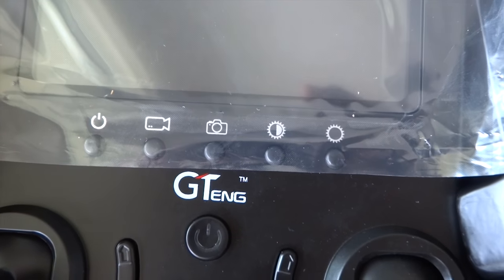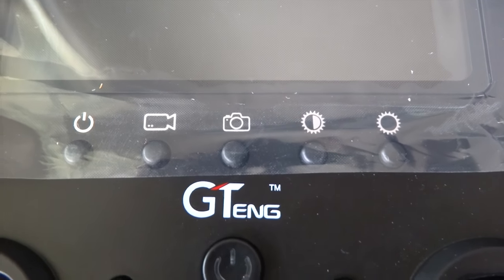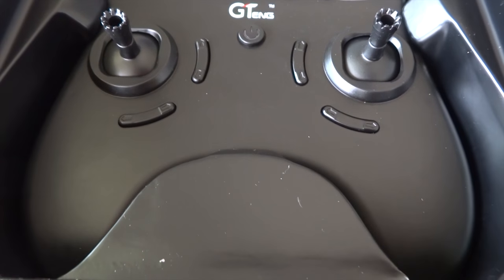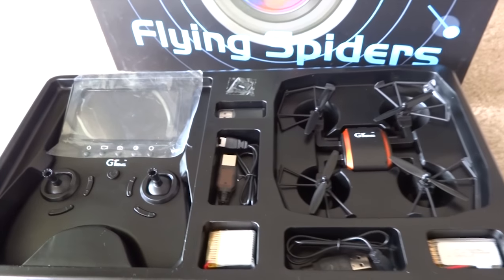The camera broadcasts at 5.8GHz frequency to your radio receiver LCD monitor. At 5.8GHz, that means I could use my personal FPV goggles. I can also record video and take a photo remotely.